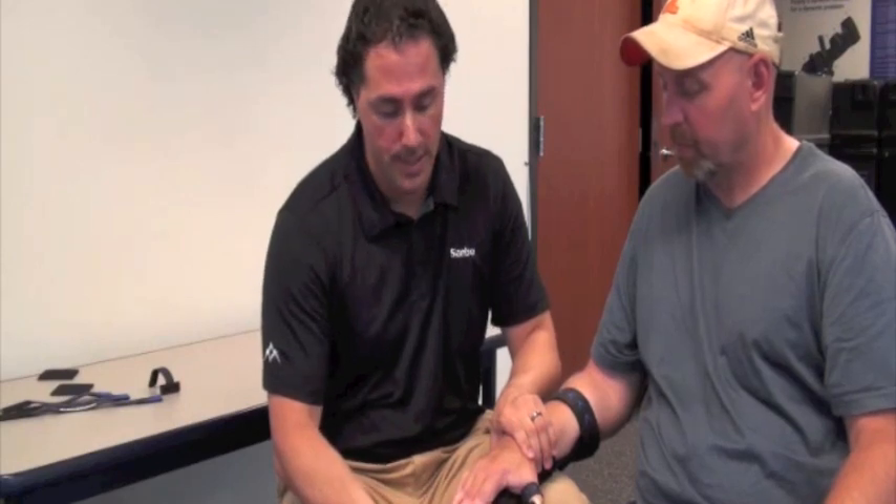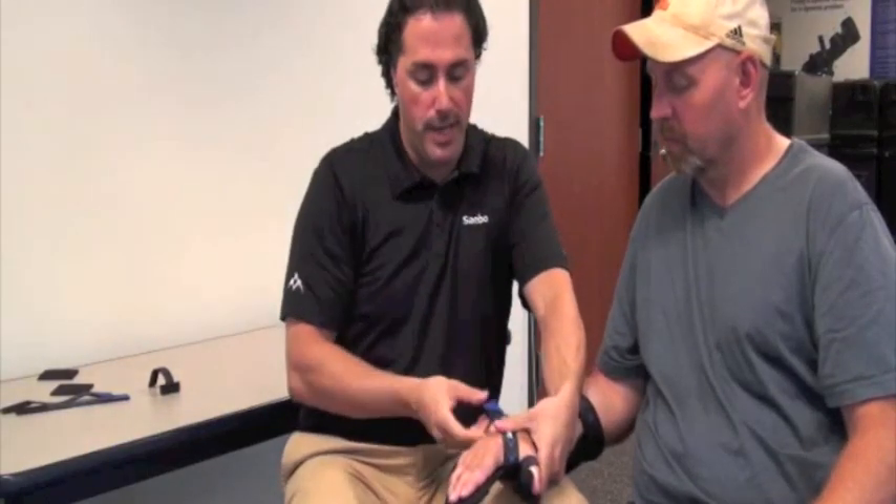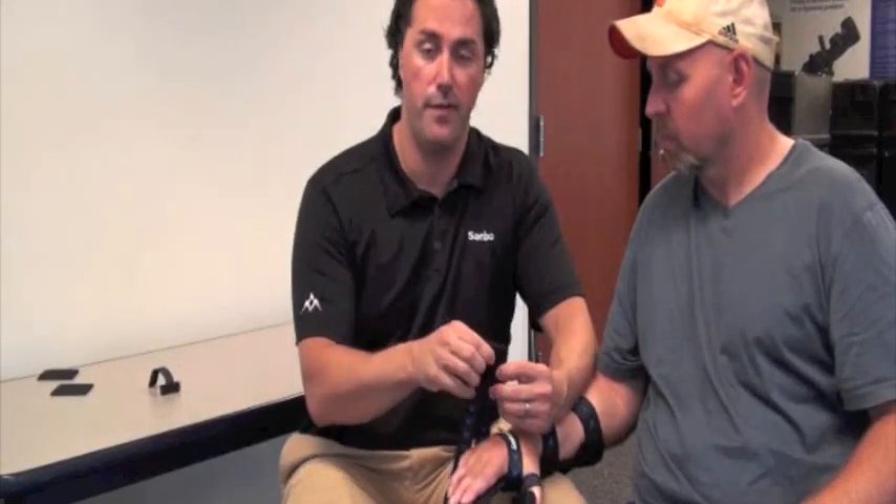The next step is to apply the hand strap. Attach it to the volar side of the splint, come up and around, and that will stabilize the hand so you can finish with the finger straps and the fifth digit strap. There are two finger straps — you can use just one if the patient has mild tone. If they have more moderate tone, feel free to use both straps.